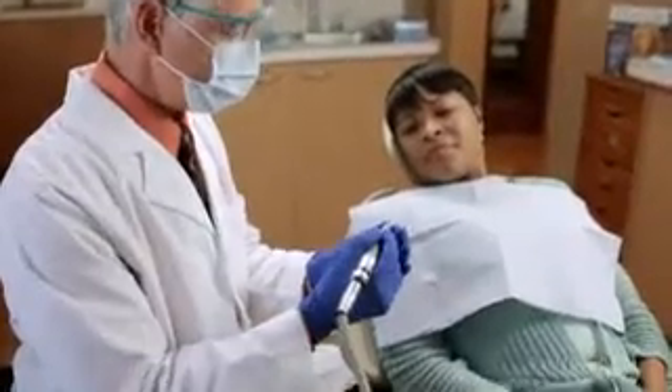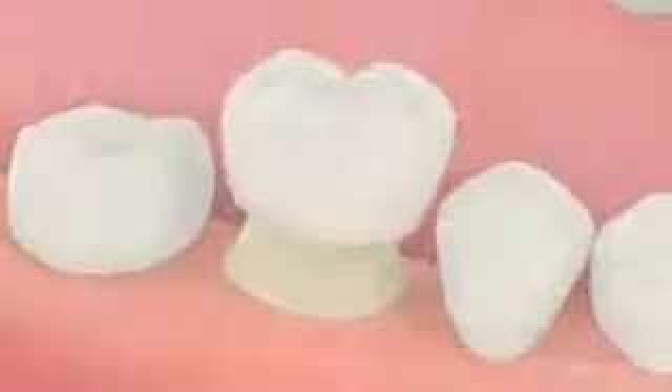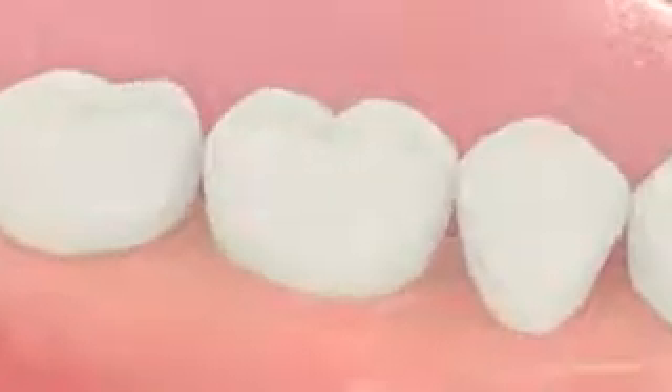This might take a few weeks, so before you leave the office, your dentist will attach a temporary crown to your tooth to protect it. At the next visit, your permanent crown will be cemented or bonded to your tooth.